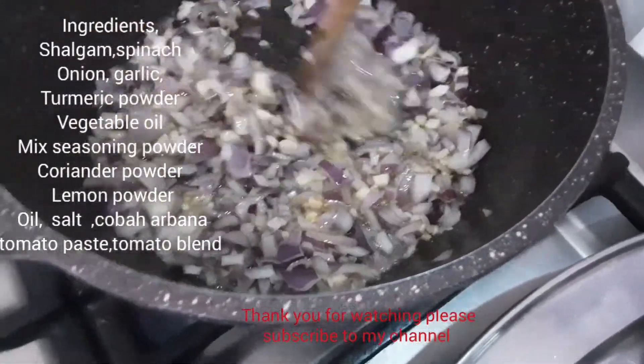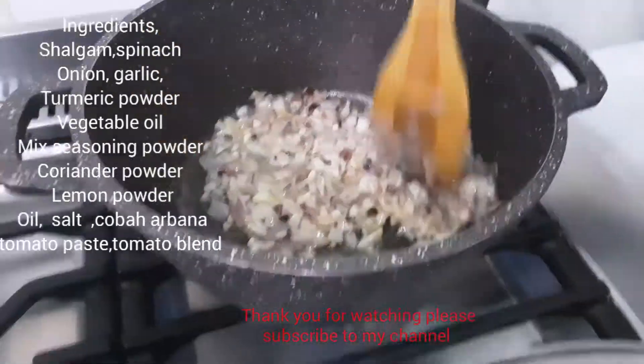I want to eat this. Okay, that's fine. I'm going to eat this. Let's get to the end of the food.